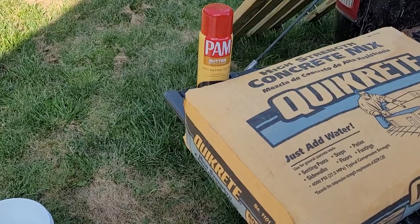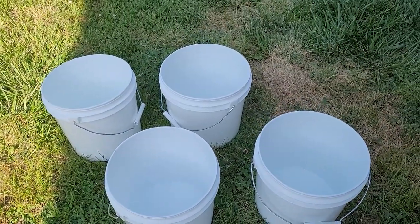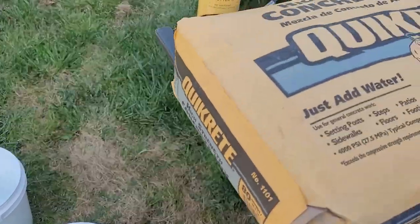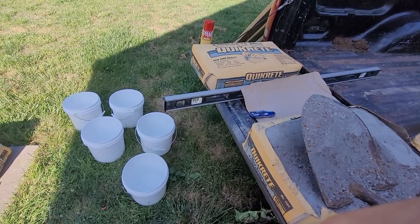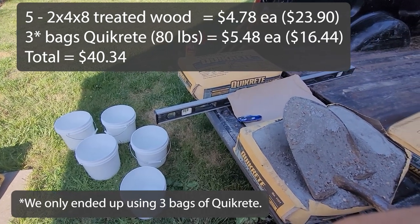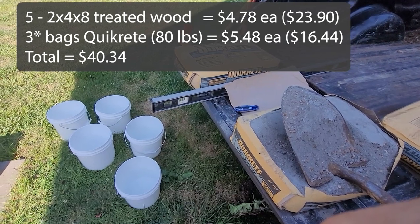I'm not sure how well this is going to work, but we'll find out together. I started with two-gallon buckets which were donated, so that was free to me. I'm not going to count the cost of the hooks since I've had them for so many years. We did purchase the Quikrete, so I'm going to count the cost of this project as just the Quikrete and the treated two-by-fours. I purchased five treated two-by-fours and eight bags of Quikrete — around $80 for that.